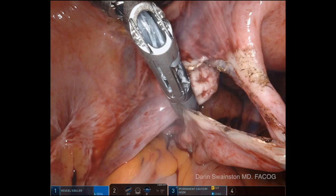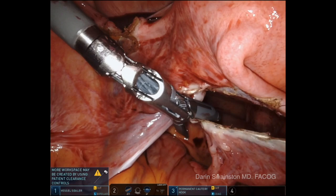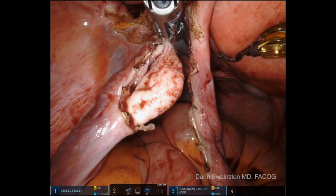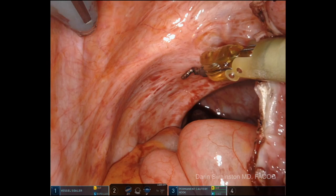Same kind of idea: I use the hook to pull on the mesosalpinx in the middle of the fallopian tube to create counter traction, and then I use the vessel sealer to take the entire tube off. The hook is always used to push up on the uterus and to give traction and counter traction. The person lifting up on the uterus plays an important role here. I'm making sure that the ovary is lifted way off the pelvis so we can see that the ureter is very deep and out of the way.